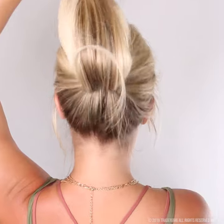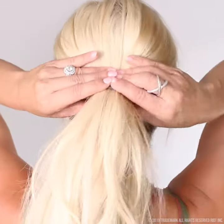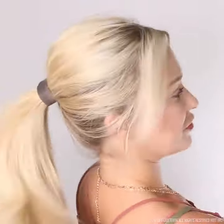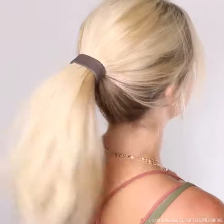Now instead of splitting your ponytail to make sure it's tight enough like we all have in the past, simply give the ponyo two tugs — one, two. Those two tugs are all you will need because ponyo will be secure and comfortable all day without having to adjust.